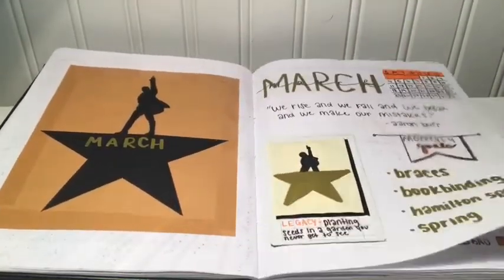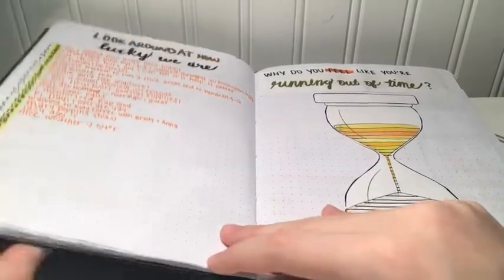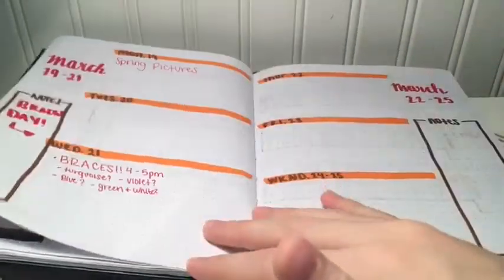Here you can tell I did a Hamilton theme, and I really like this one. But around March is when I quit using my journal for a little bit — I just lacked motivation and wasn't really inspired to keep it going, and I just didn't have a lot going on at the time that I needed a planner for.